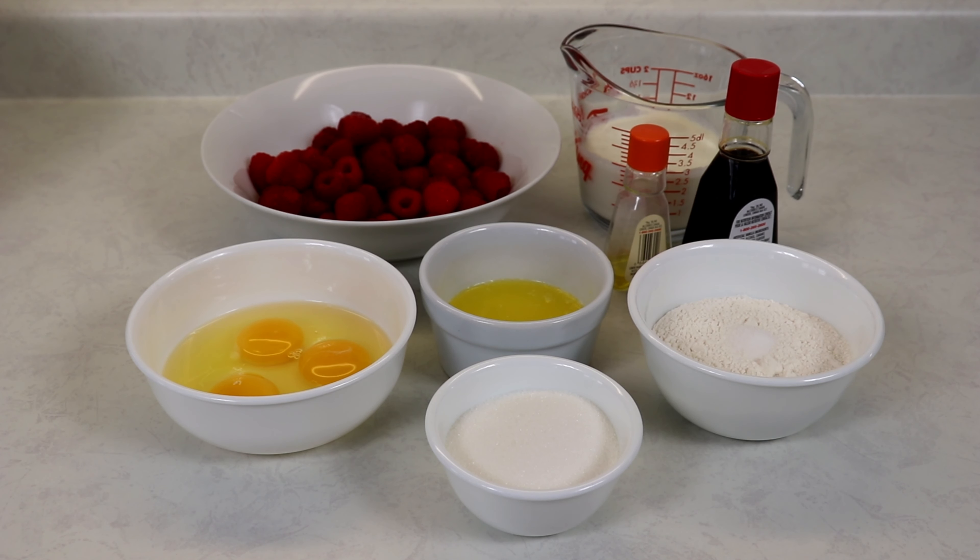Now traditionally a clafouti is made with black cherries, but today we will be making it with raspberries because I found some at my local grocery store and they were nice and fresh, and I thought we would try something different.